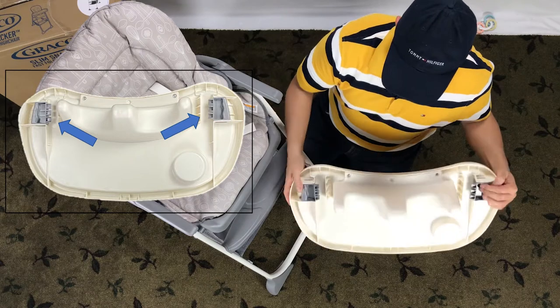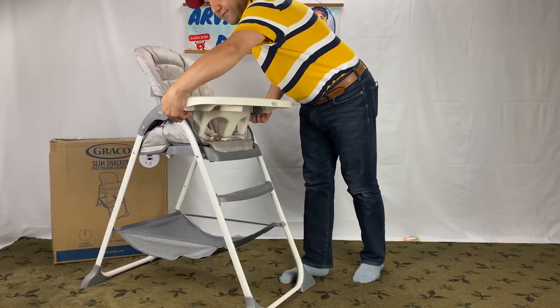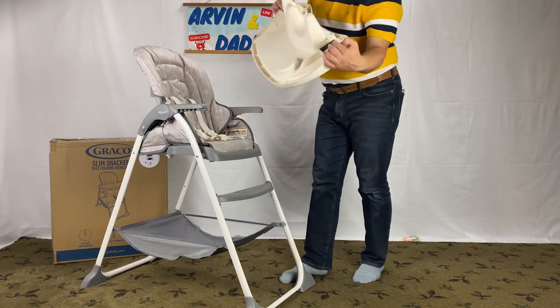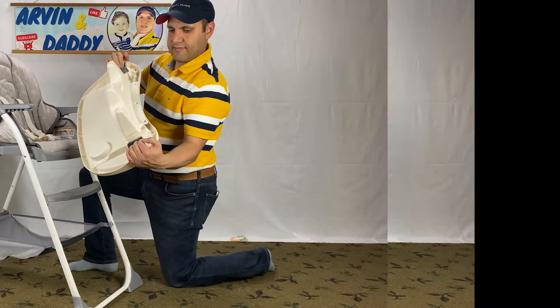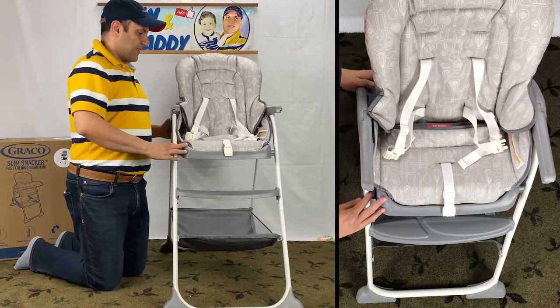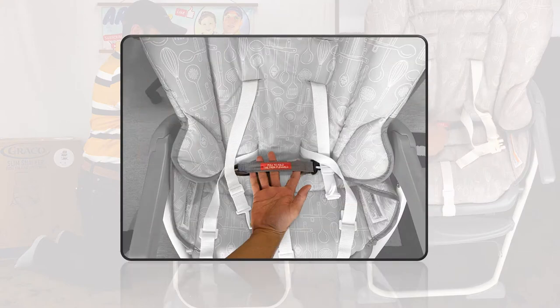There are levers on both sides of the tray. Squeeze the lever on both sides to take off the tray, like this. Now we have to fold the high chair.